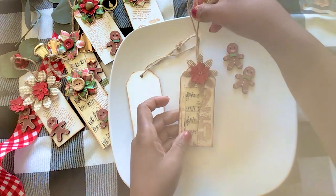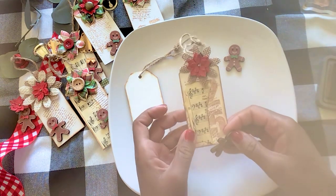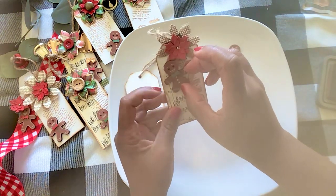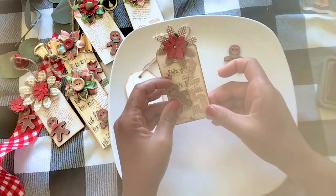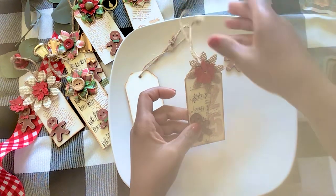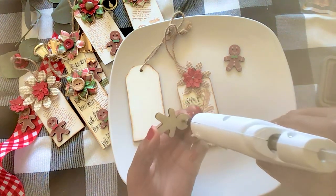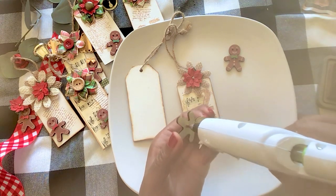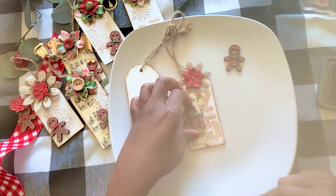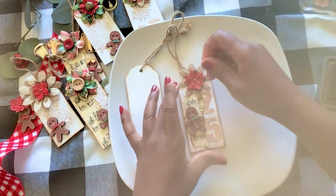Isn't that cute? Okay, so Mr. Gingerbread — we can add him to the top or we can add him to the bottom. What do you guys think? Maybe here — I like it, so we'll add him here. He looks happy there. So we'll add him there, put some glue, and let's see — we'll add him right there so we can still see the 25. Yeah, it's just as simple as that.